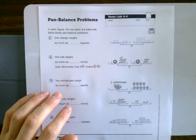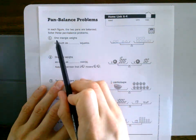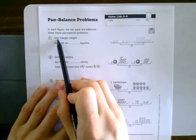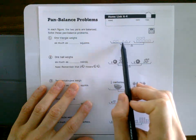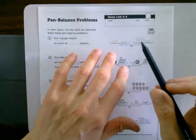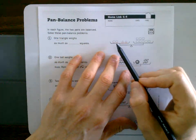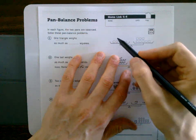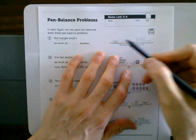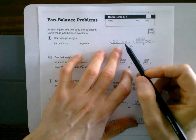Here's a follow-up to lesson 4.9 on balance equations. We're trying to get one triangle. I don't want these squares on this side, but you know from class today that you can remove two squares as long as you do the same thing to both sides — so we can take those out from both sides.